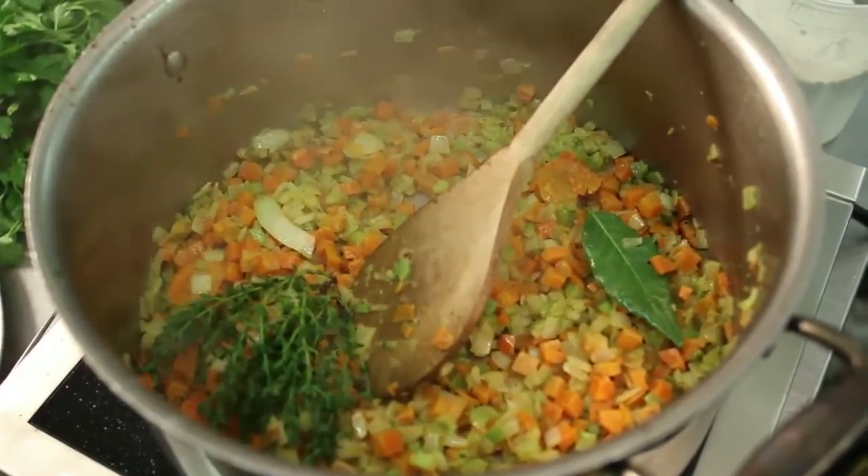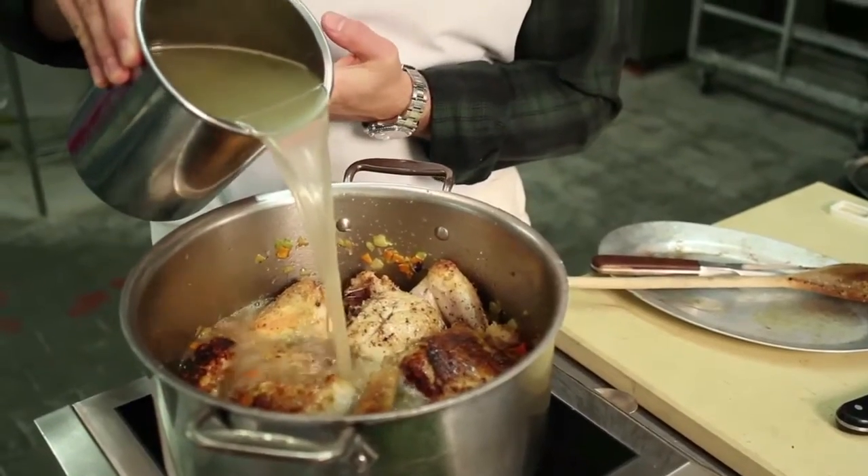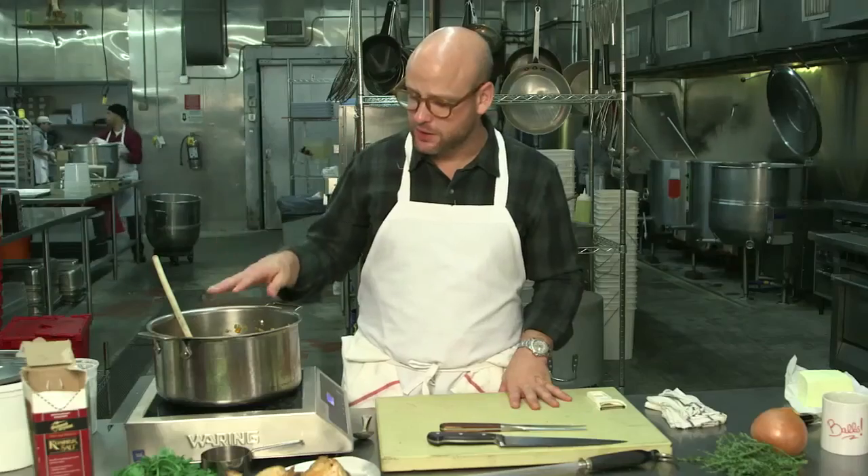So what I'm going to go ahead and do is add my chicken back in. I'm going to cover it with chicken stock, let it start to simmer and braise, and then we're going to go ahead and make our dumplings.